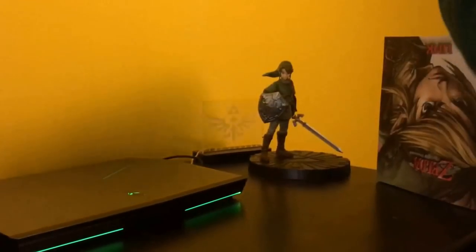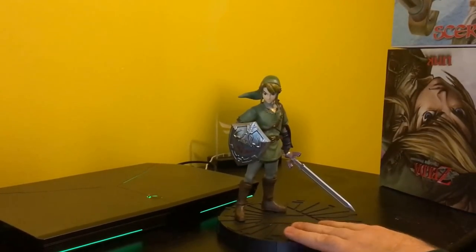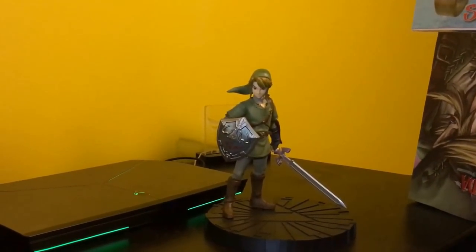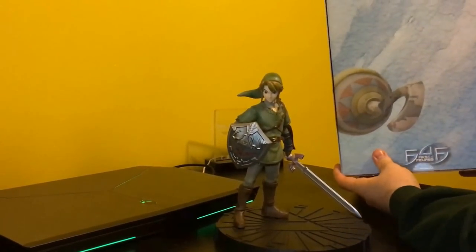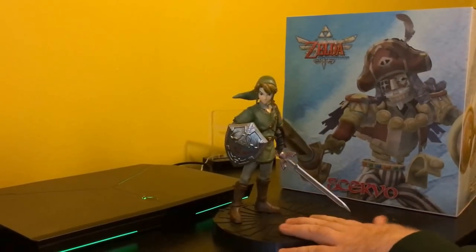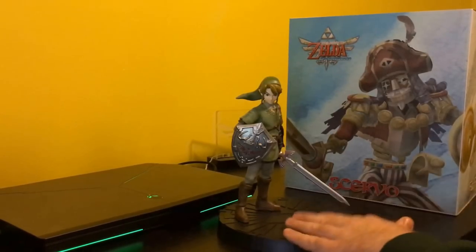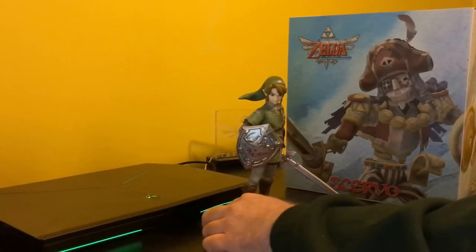Now, this is my second Dark Horse figure. My first is actually right here — this is the Twilight Princess Link. This one runs about $80, and I know there are some places where you can find it for about $50. He's one of my favorite Link statues out there. There is a brand new Skyward Sword Link statue. I personally don't really find it to be that attractive, but maybe I just need to get up close and personal with it and I might change my mind.